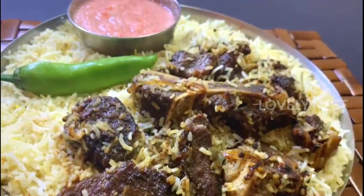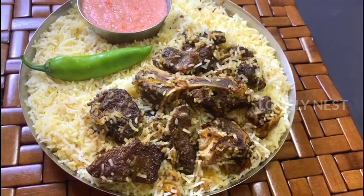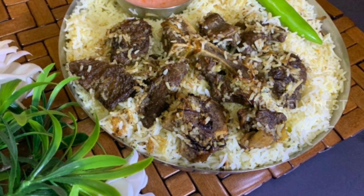Hello and welcome back to Lovelness. This recipe is a special taste of beef. I am very happy to enjoy this video. You must try it in this video.